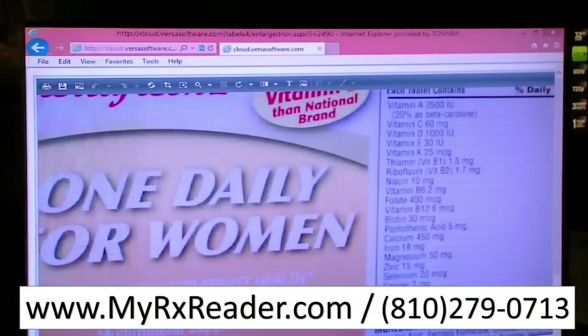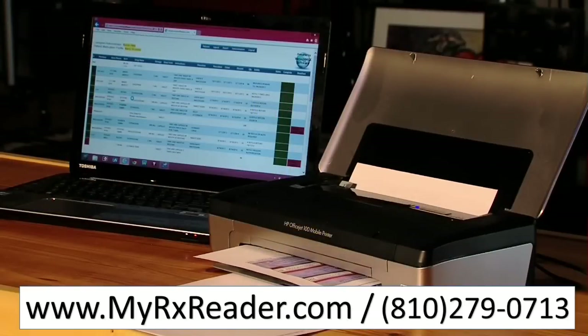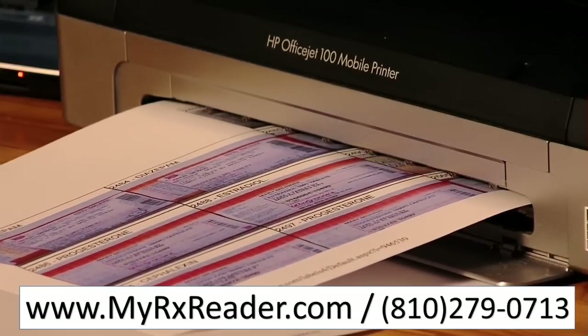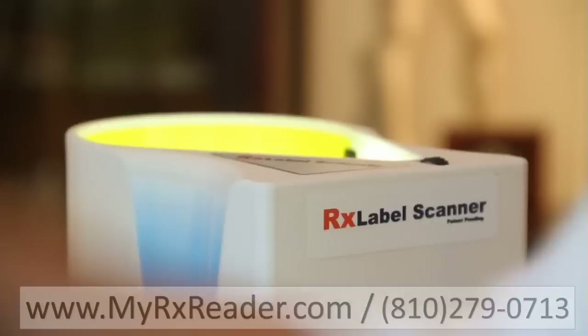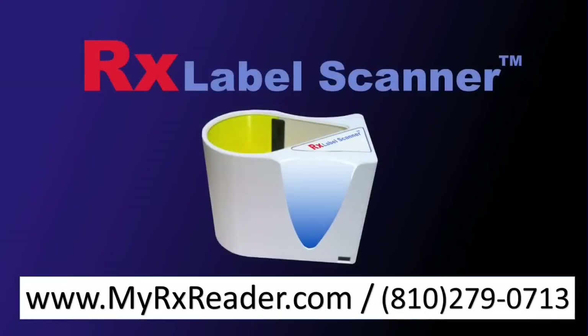The original scans are always saved and can be viewed at any time. Users can zoom in to the high-resolution scans to see any part of the label they wish, which can be useful if you need to double-check any part of the information. Finally, the data can be printed or exported into a number of common formats, from Excel documents to XML files, to be used by other applications. The RX Label Scanner — saving the data you need faster and more reliably, ultimately saving you time and money.